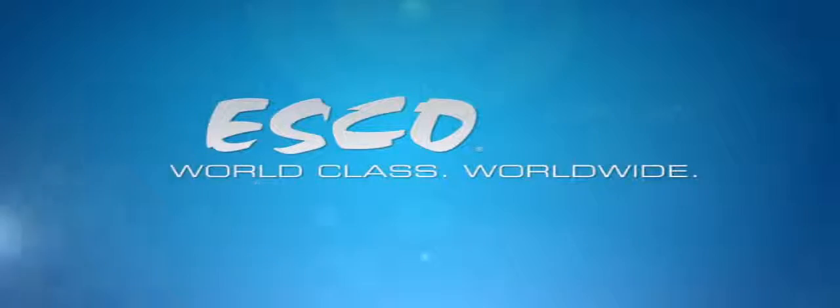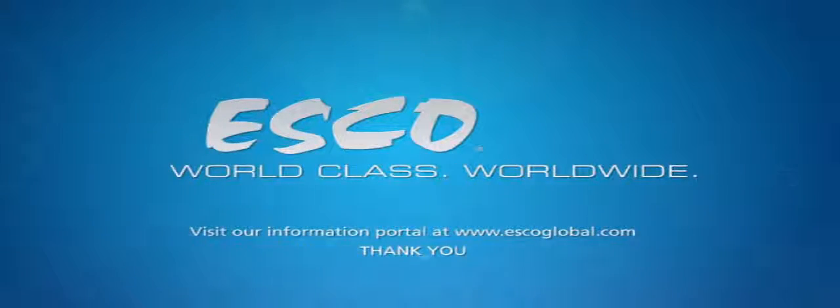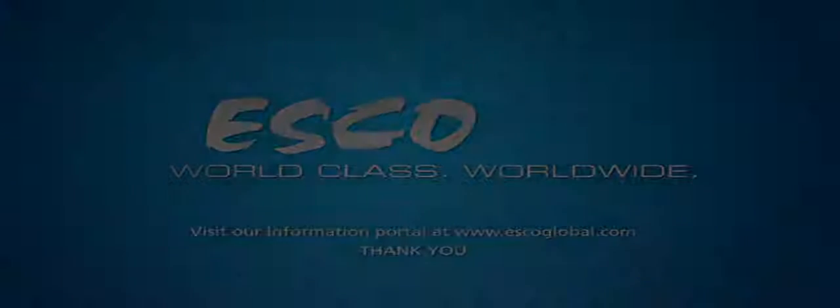For more information and education, please visit our website at www.esco-blo.com.